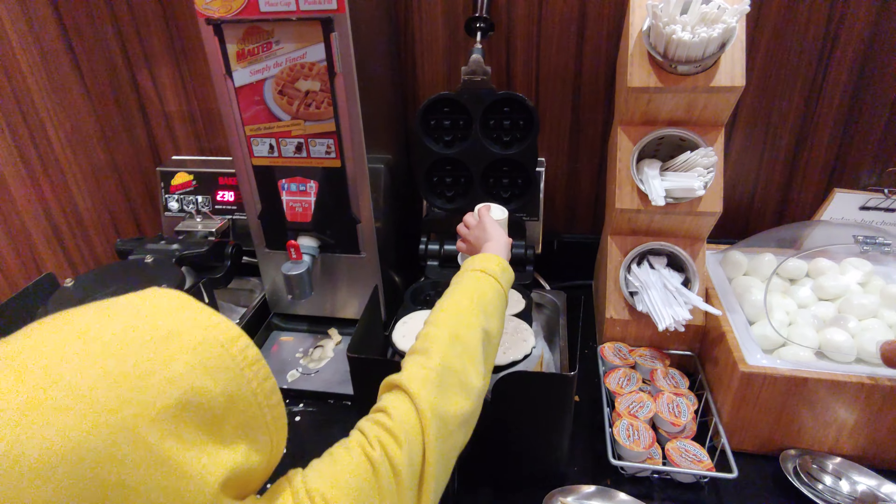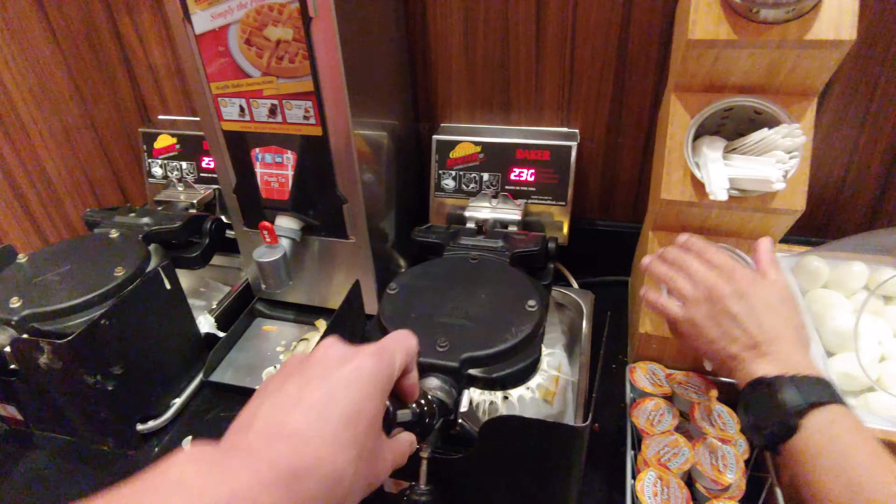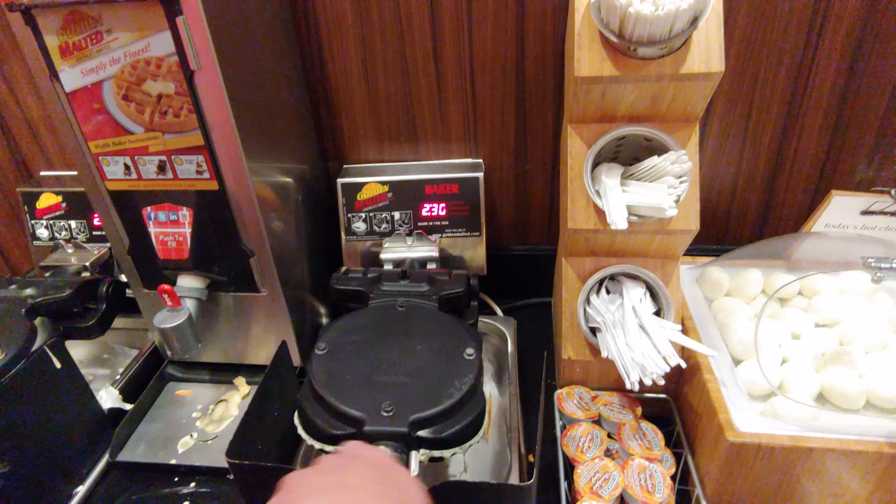You ready? Let me flip it down. Okay. Alright. Okay. Alright. Looks good. There you go guys! Haha.